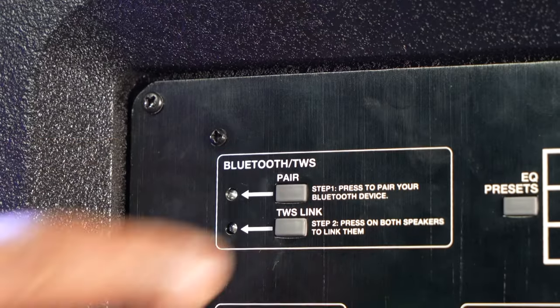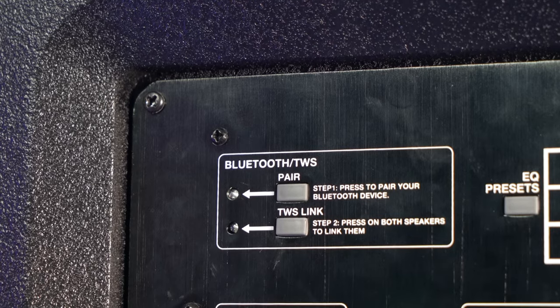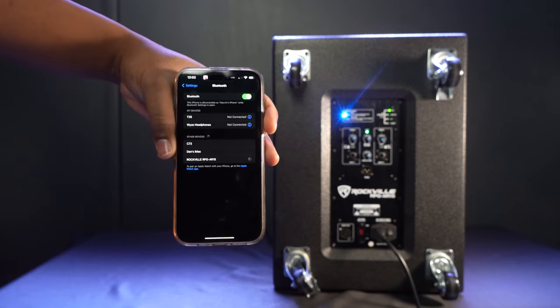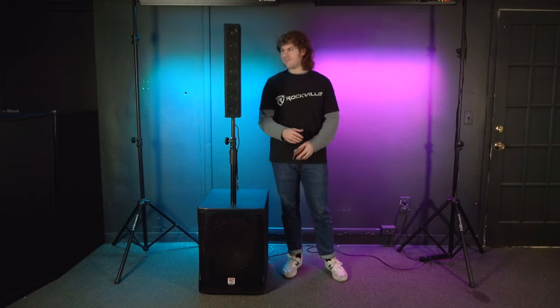To set the system to Bluetooth mode, press the Bluetooth pair button on the back of the sub. You'll hear a sound and see the pairing light flashing, letting you know the system is looking for a device to connect to. On your smartphone or tablet, go into the Bluetooth settings, search for the device that reads 'Rockville RPG AR-15', click on it to pair, and you'll hear a sound letting you know your device is connected. You can control the music volume with the volume controls on your device along with the master volume and sub volume on the back of the sub.